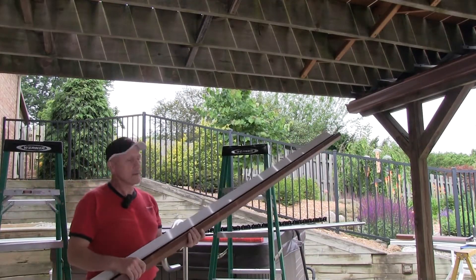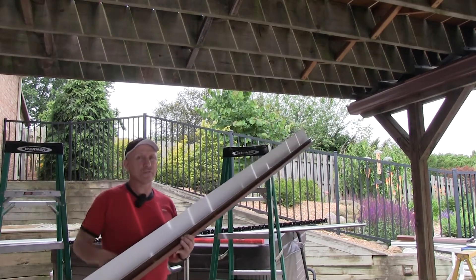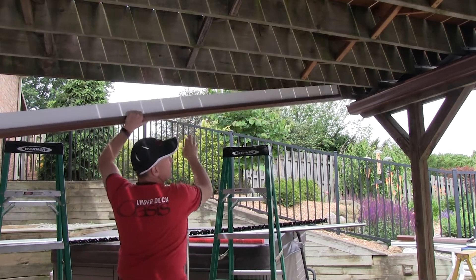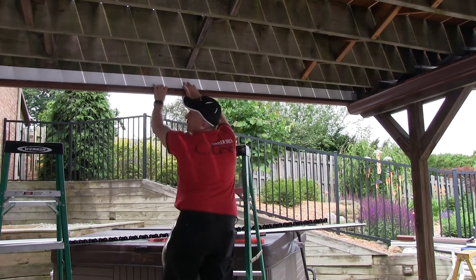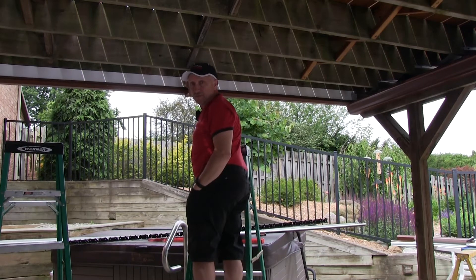Installing the side cap. The side cap comes in 10-foot lengths. This deck has a depth of over 13 feet, so we're going to actually install the 10-foot piece all the way into the notch that we made, and bring it up into a temporary position right now.